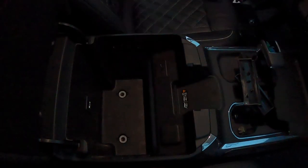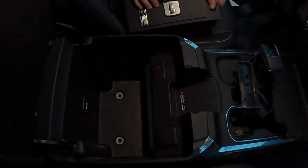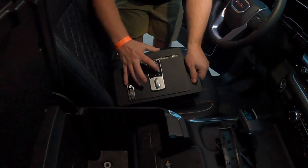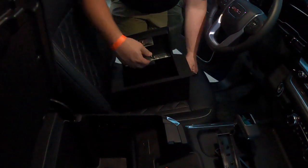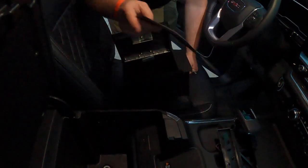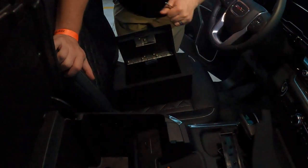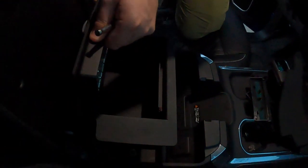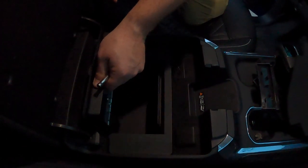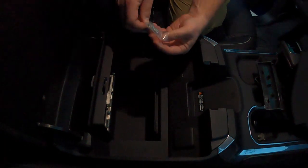Now the holes are exposed. The safe comes pre-programmed from the manufacturer, so enter 1, 2, 3, 4, 5, 6, 7, 8 — you hear that beep, means it's unlocked. Move the mat aside to expose the bolt holes. Take the safe, you can see the shape — it's machine made — line it up with the design of the center console and carefully drop it in, wiggling it flat.